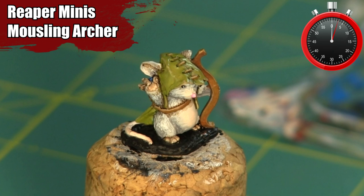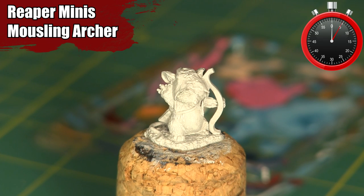Welcome to Epic Hobbies for Epic Minutes. Today I'll be painting the Reaper Mouseling which I use in my Frostgrave Warband.